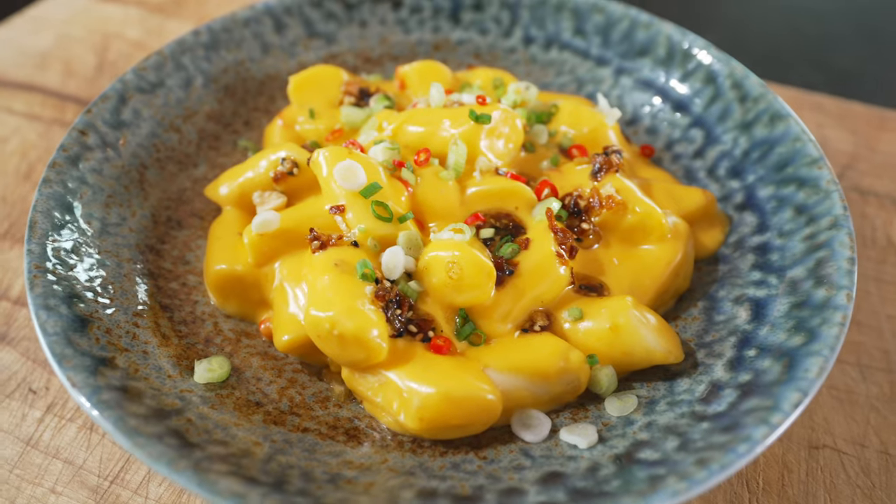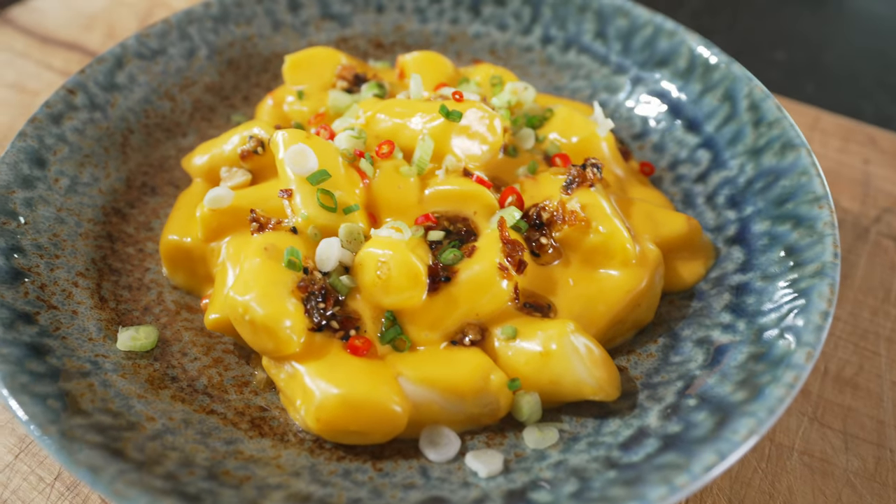Are you hungry? If so, you're in the right place because today we're making a delicious chili cheese tteokpokki.